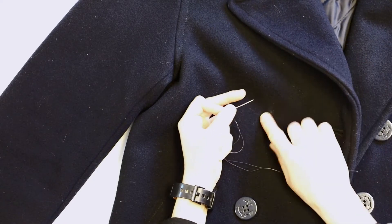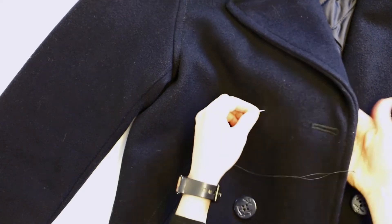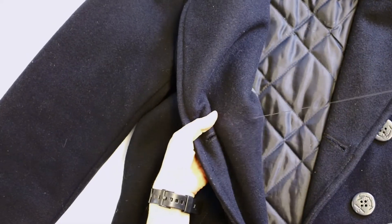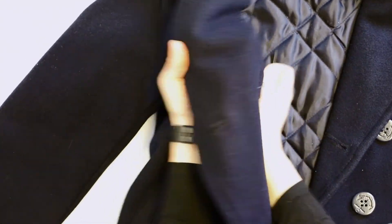You can see on the fabric here where the old button was. You'll take your needle and insert it in that spot and pull through the back side. Instead of going straight back through like you would a normal button, this is when we're going to add our backer button.